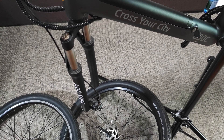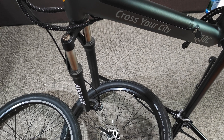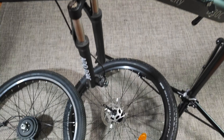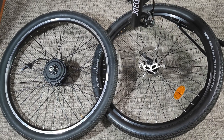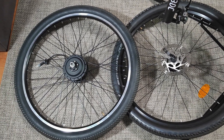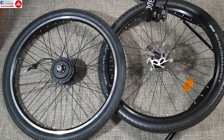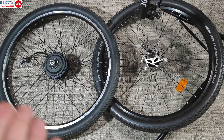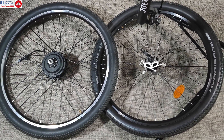Hello everyone and welcome to the next part. Today we are going to install the motor and maybe some other things. Here's the bike — I have taken the original front wheel off. I have also installed a tire on the motor because it doesn't come with a tire. That's very easy, nothing to show since it's just like on a regular bike.